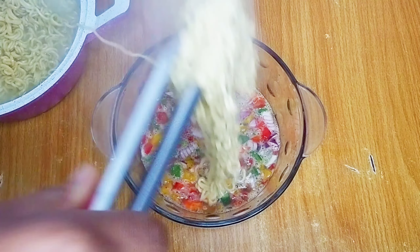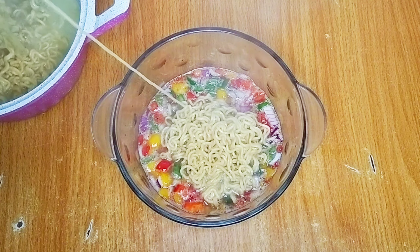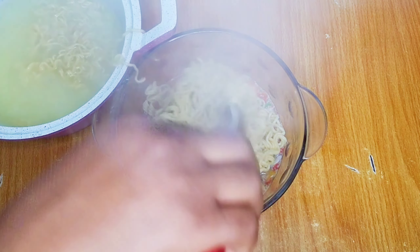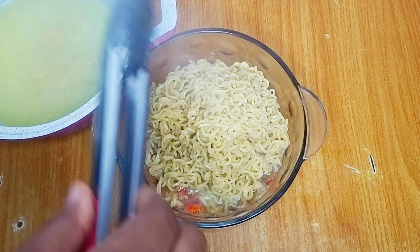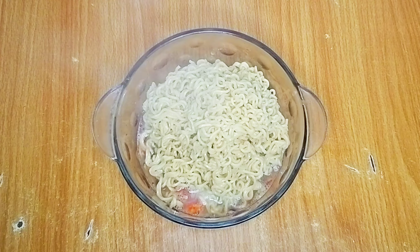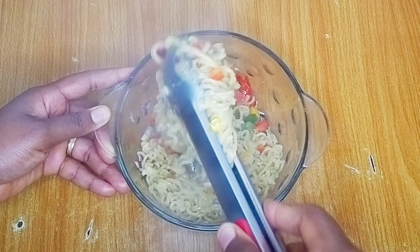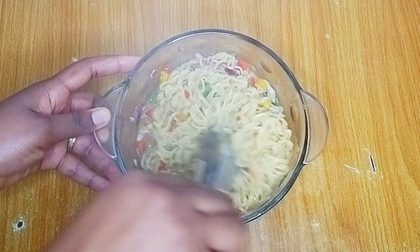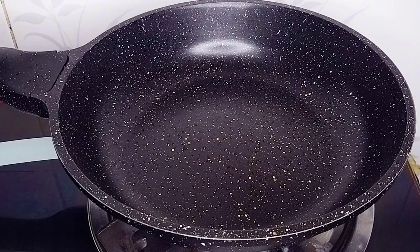I have a second YouTube channel where I post mainly lifestyle vlogs — I'll drop the link in the description box. I'll add a little amount of cooking oil into my pan and allow it to heat up before going in with the mixture.